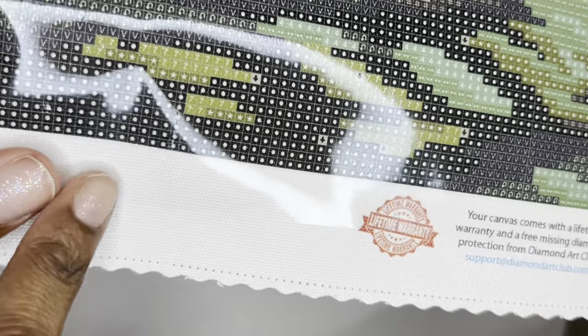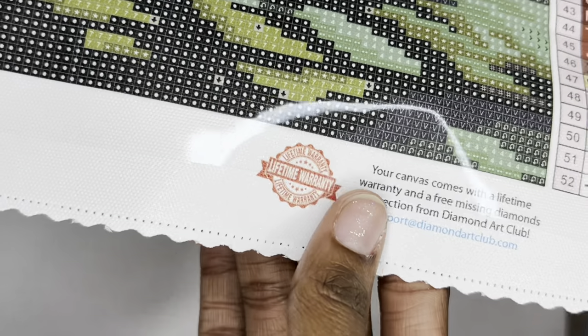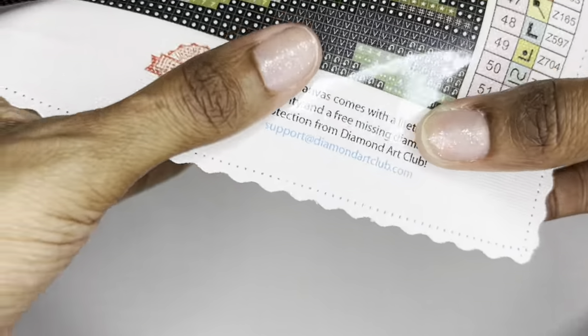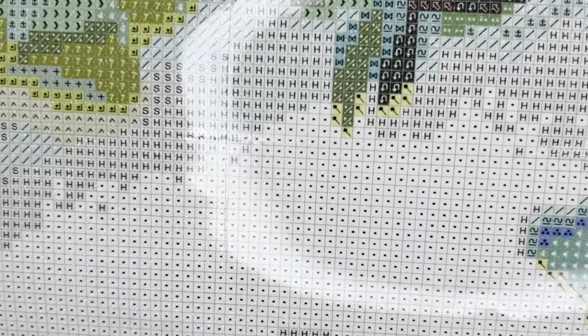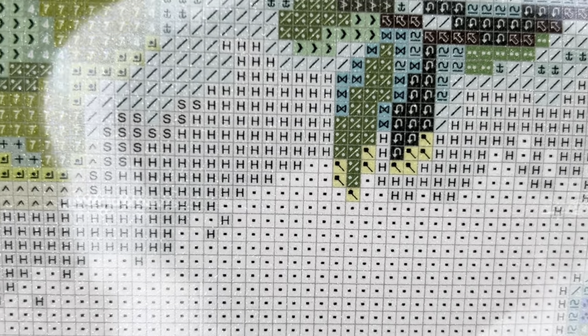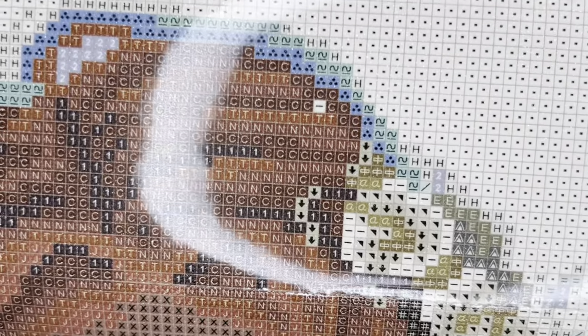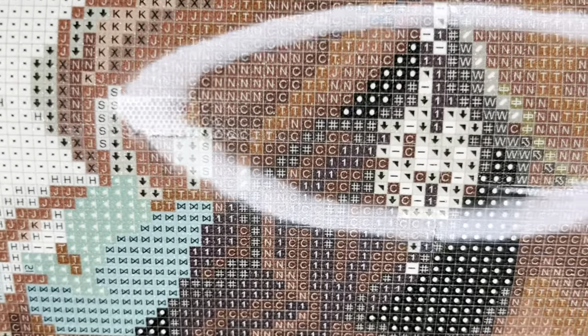A recent new addition to Diamond Art Club's canvases is perforations in the plastic covering — about 4 by 4 inches or 10 by 10 centimeters. If you prefer your plastic to stay whole, it's strong enough not to tear along those lines, but if you want to use them it's simple to rip along the line. Looking at the drill field — the grid lines and symbols are perfectly clear. If you come across blurry symbols or any damage, it is under a lifetime warranty for a new canvas or refund. Your diamonds are under warranty too, so if you run out of a color or spill some, Diamond Art Club will replace them.